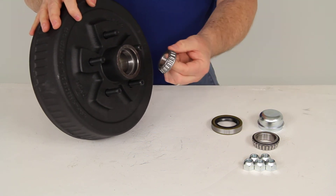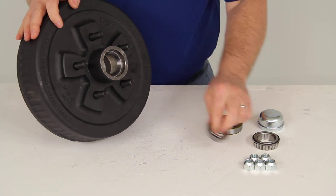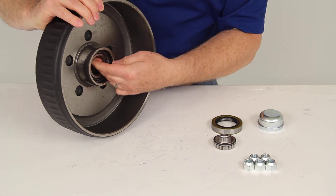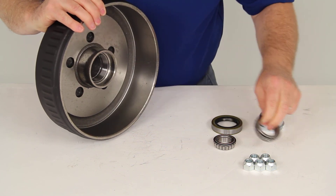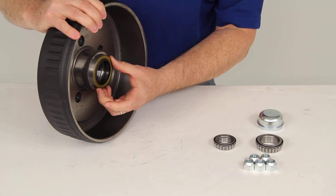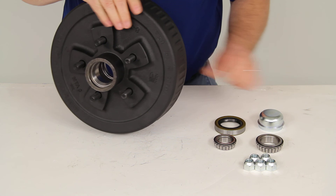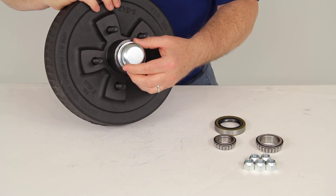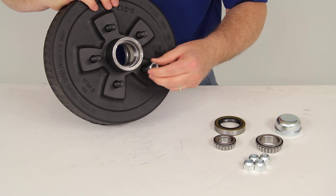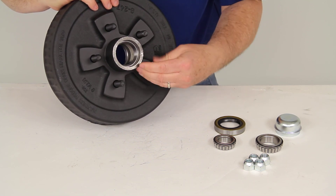The outer bearing will fit right in there, and the inner bearing will fit right into that race. The seal will have to be installed in there after the bearing is put in. The grease cap goes over the outer bearing. And as you can see, the lug nuts screw onto the wheel studs.